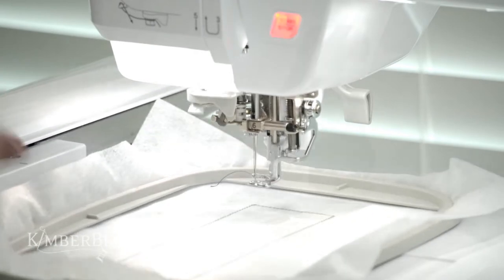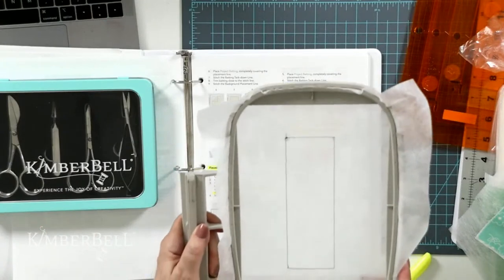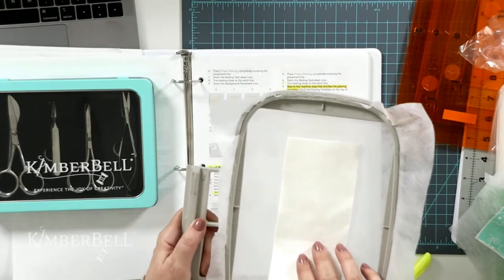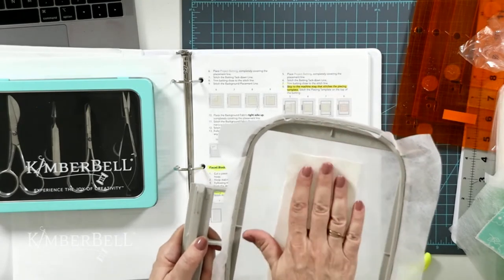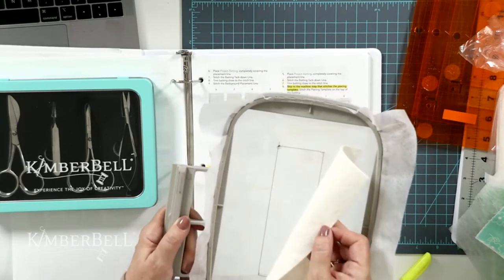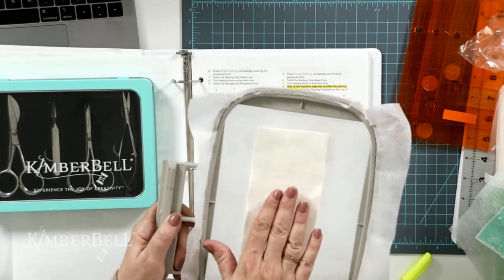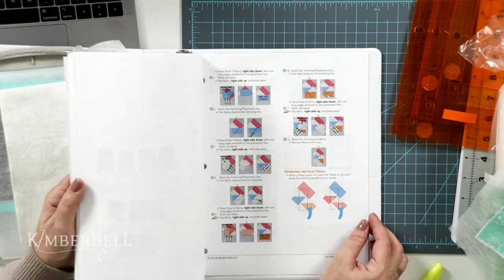This is just going to stitch a rectangle so I know where to place the batting. Now I've got my rectangle stitched. I need to place a piece of batting larger than the rectangle. If you're wondering the size, you could eyeball it and cut it larger than the placement line. Or you can go to page 43 in your instructions to find the right size.